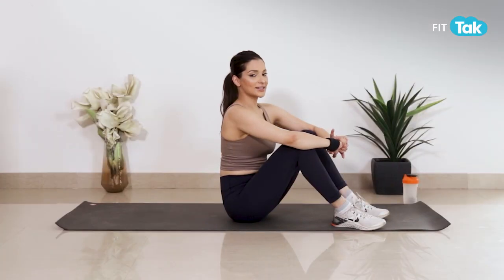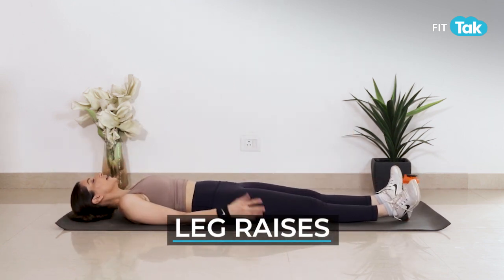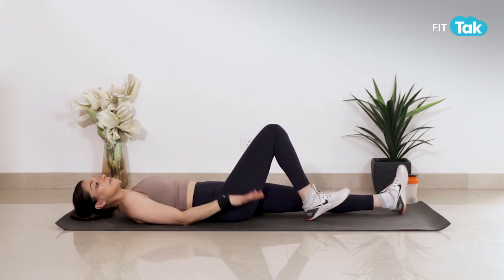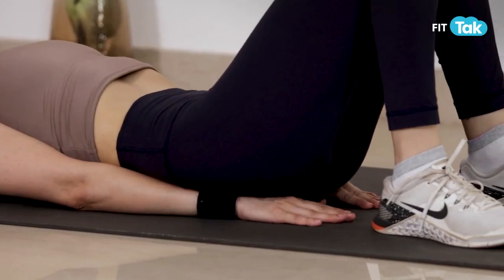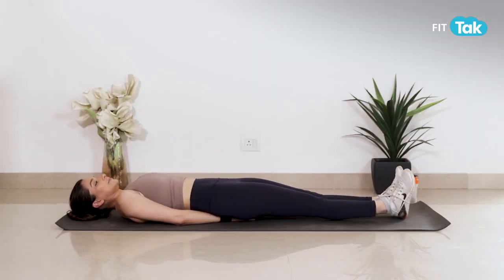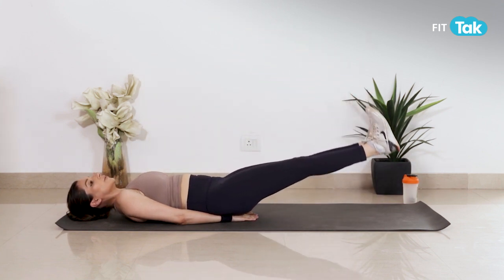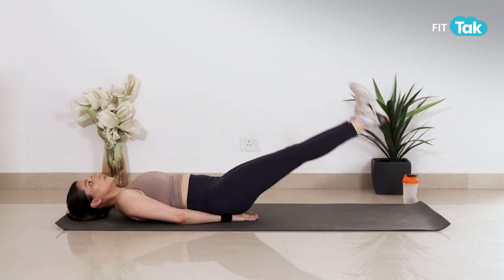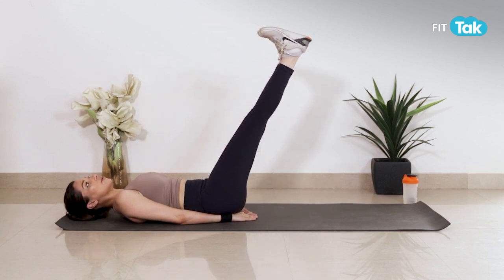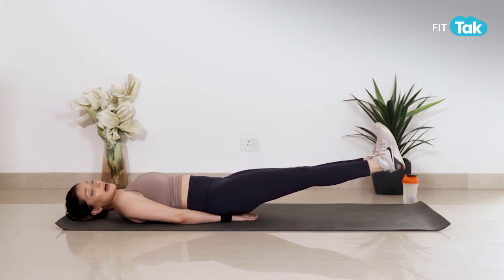Next exercise is my super favorite — leg raises. Once again hume is tarha se letna hai. Hands ko aapne hips ke neiche place kar sakte hain with palms facing down, and then we're going to raise the legs and slowly bring it down. Oopar aap speed se le kar aain aur neiche le jate samay aapko bhoat dheere se le ke jana hai — that's when your core and abs are actually working.